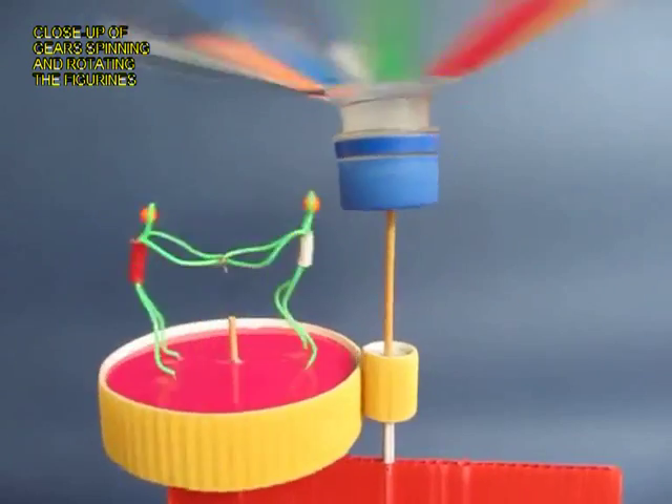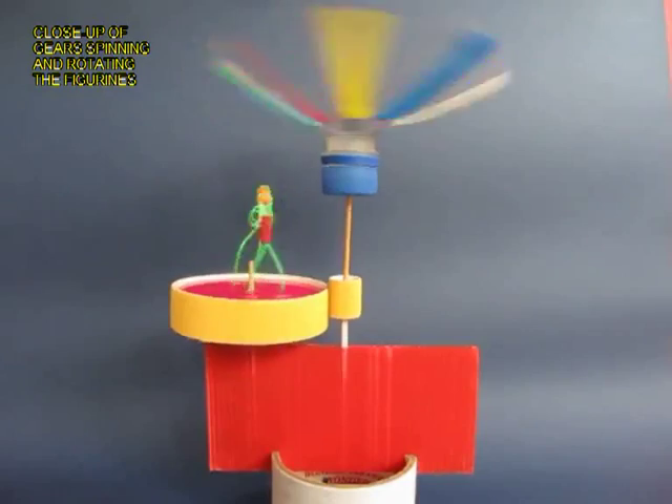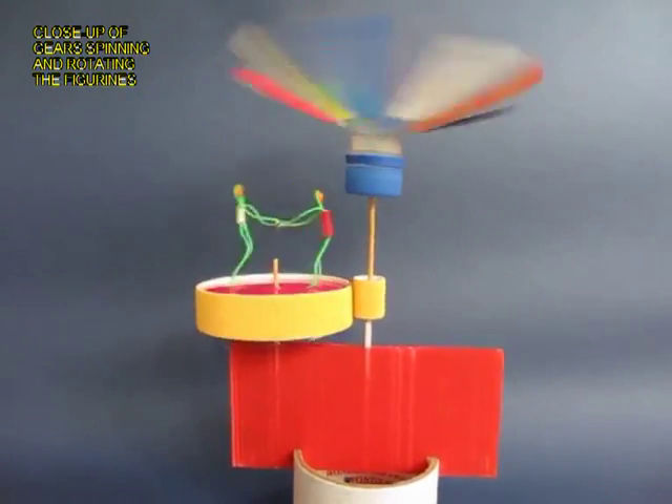It's an absolutely delightful toy which needs just throw-away materials, and this being a dynamic toy, it's amazing fun for children.